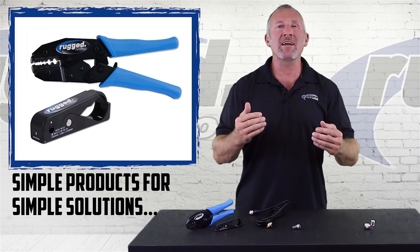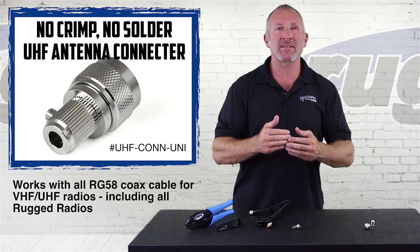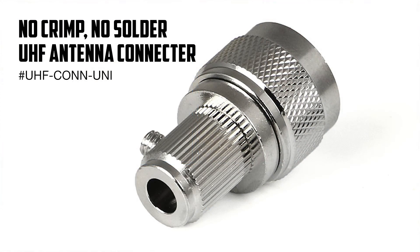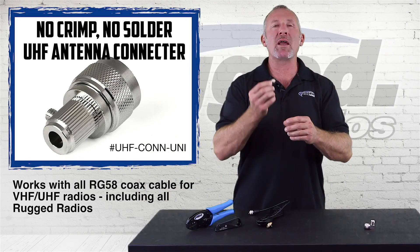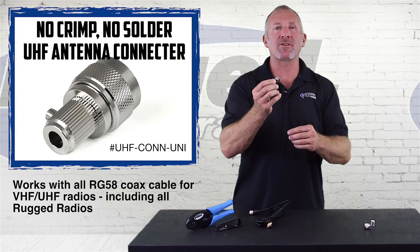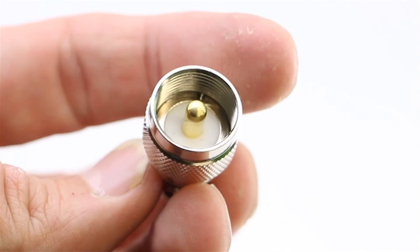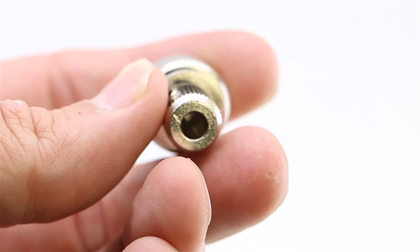But today, Rugged has a simple product that fixes a simple problem: the UHF connector universal. We developed a brand new UHF connector that is really easy to install. We should have done this years ago.